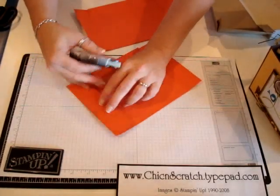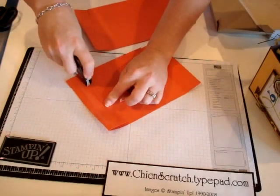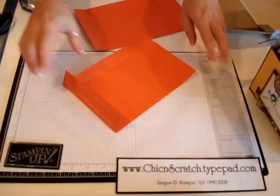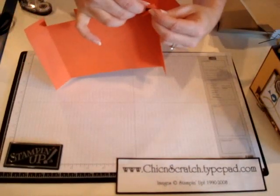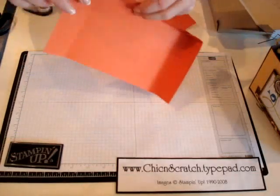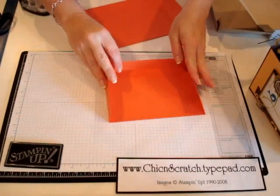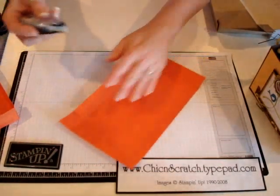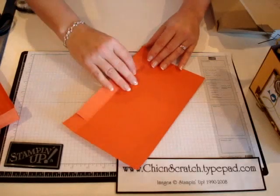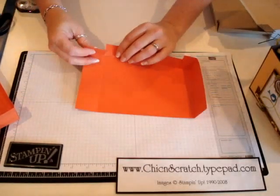I've forgotten to put adhesive on the sides a couple of times and it's pretty funny because it doesn't work. Okay, so again your adhesive is here. I'm going to lay this piece aside for just a second while I do the same thing to this piece, except you don't have to put adhesive on the side on this one because you've already put it on the other one.